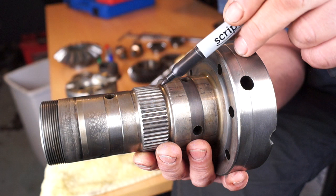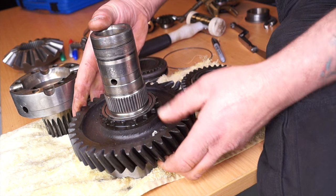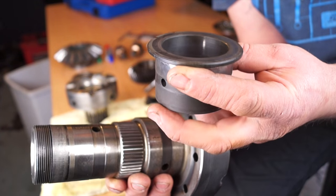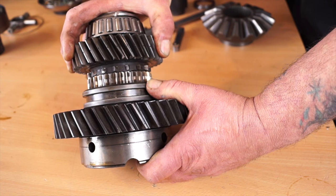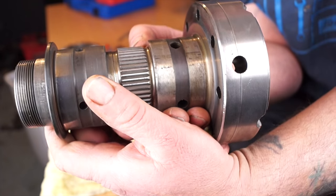Anything excessive will render this part unserviceable. This area here supports the bush and the high gear. The stepped area here is for the low gear, which runs on there without a bushing. The bushing for the high gear shows shiny areas where the gear has had thrust and worn in that certain area.